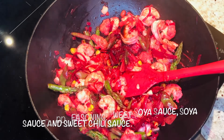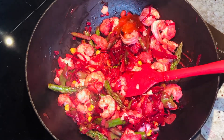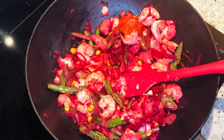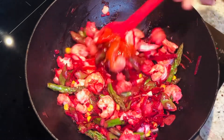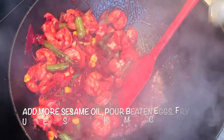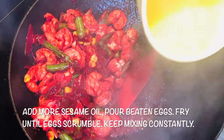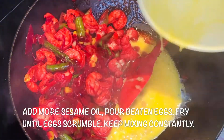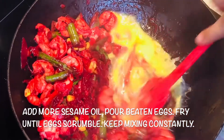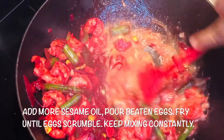Add some sweet chili sauce and mix well. We will add a little bit of oil again, and then the egg. Everything becomes pink from the beetroot.